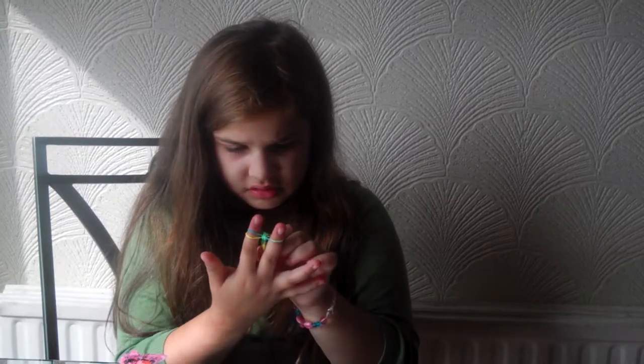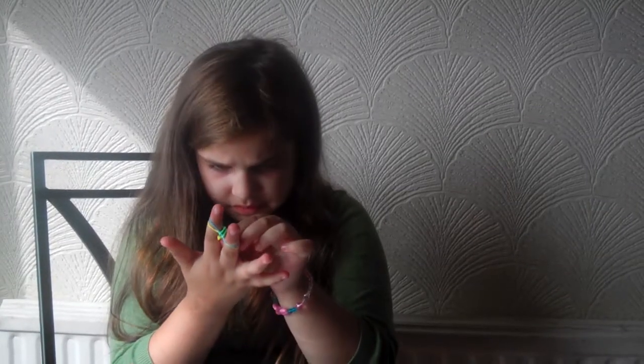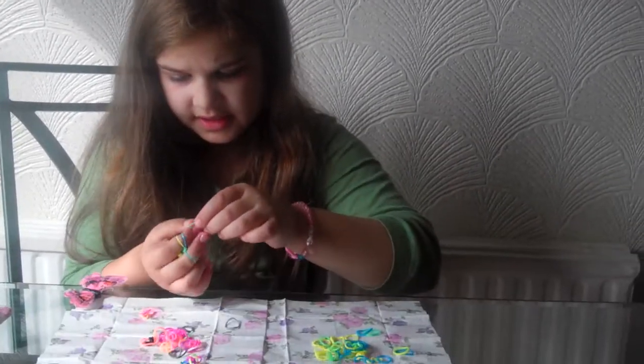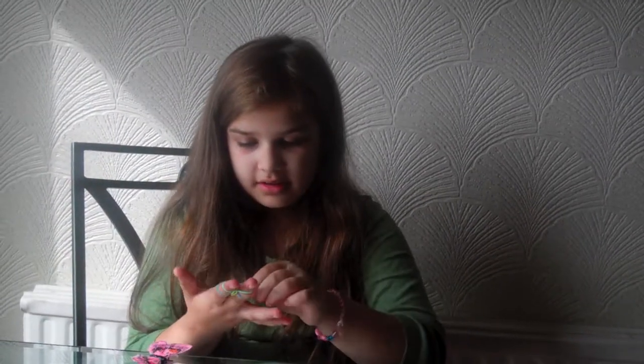It depends on how many bands you decide to put on, because you could put two on or three, but the three-band one might be even harder to make. If you put two bands on it's quite easy to make the crossbow. And then you grab the underneath one and stretch it — two yellow ones — stretch it. And then you grab another band, put it on top, and you keep doing it until it's long enough, like the other bracelet.